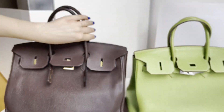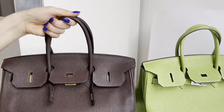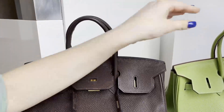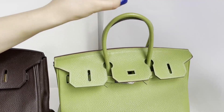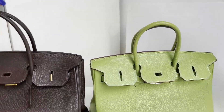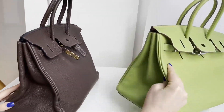The handles on the real bag are very soft — the leather is soft but still maintains its shape, and it's very nice to the touch. On the fake one, the handles are very hard; they feel like there's cardboard inside and they don't hold their shape well. As you can see, they look very different side by side.